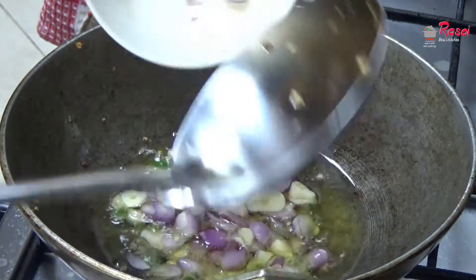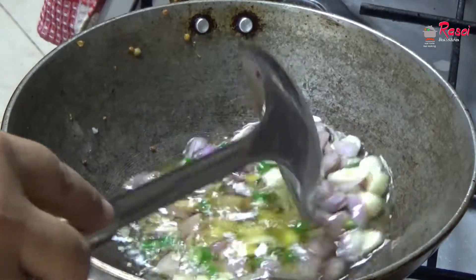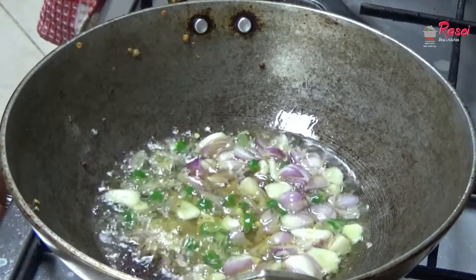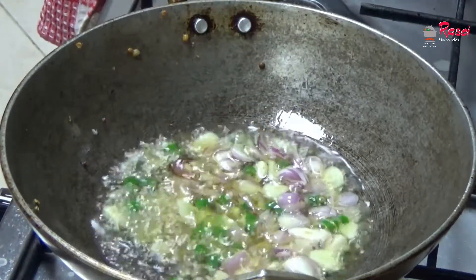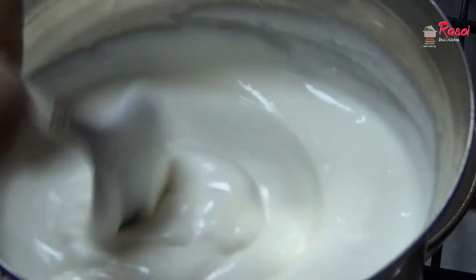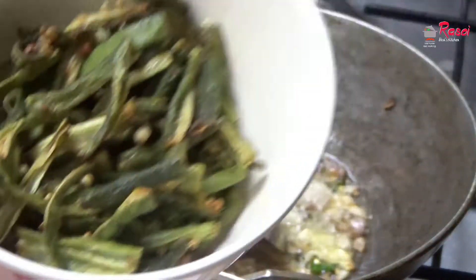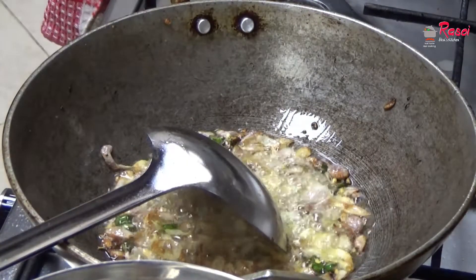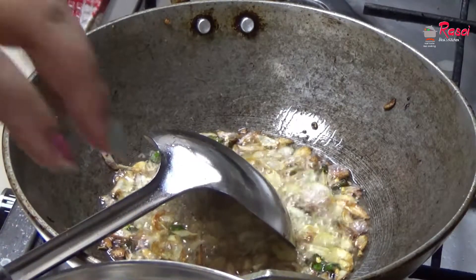Now I will be adding shallots, garlic, green chili, and curry leaves to the oil. I also need to add mustard seeds — I just forgot that. As the onions are frying, I have taken thick curd and beaten it nicely. Now I will be adding the fried lady finger to this.